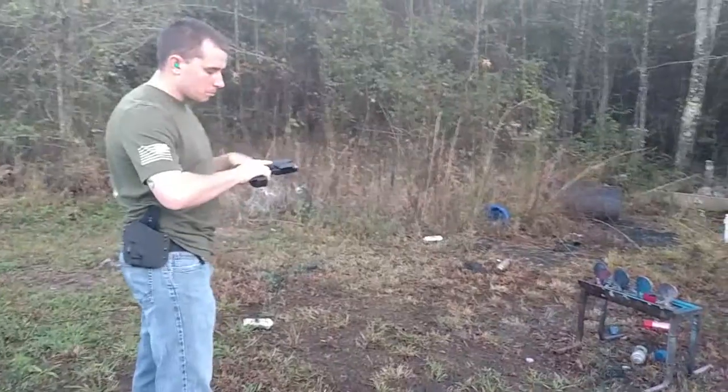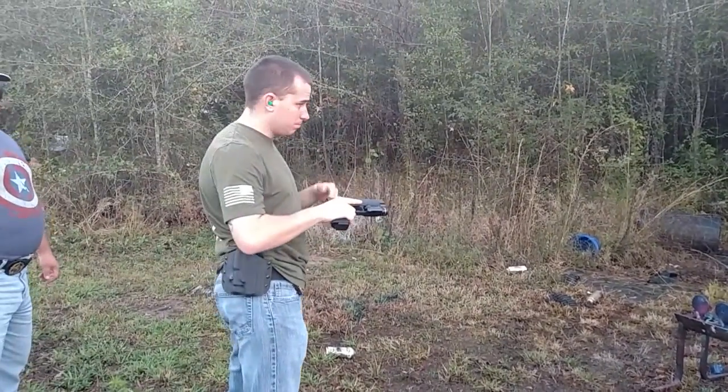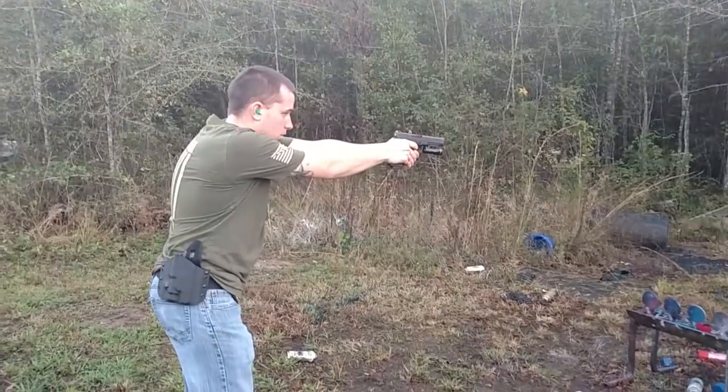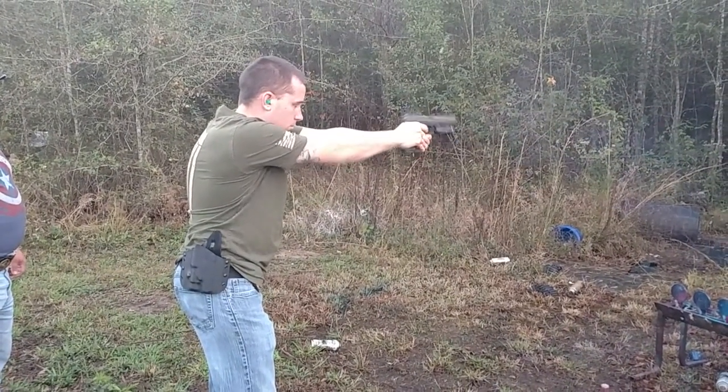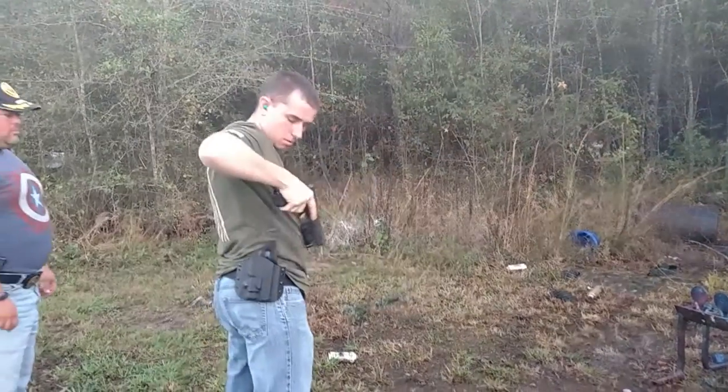Alright, let's go back and start picking up some — we'll probably do a .40 next. Gold Dot duty ammo, .40 caliber. Nothing through the back. That's awesome.